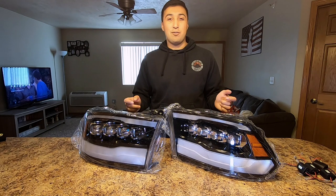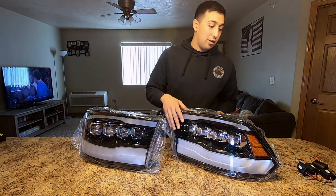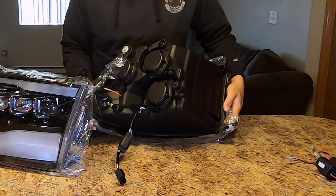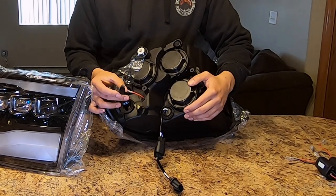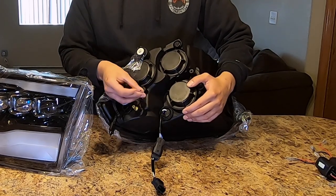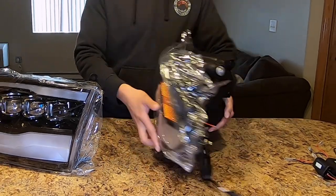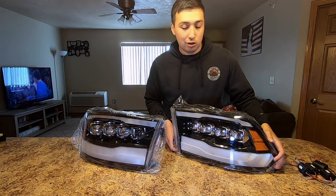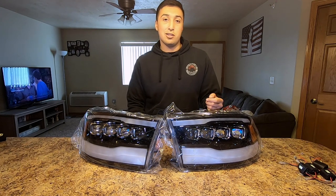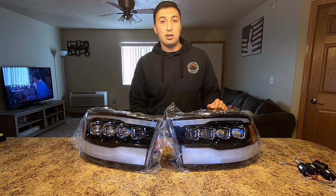They make a $50 kit extra to add on to your projector headlights if you have that accessory. Let me go ahead and show you the back. Back here we got your turn signal connector, your low and high beam power connector, and your DRL power connector. Now the DRL is optional — you do not have to hook up your DRL if you do not want to. The only negative to that is you won't be having your DRLs at full intensity.